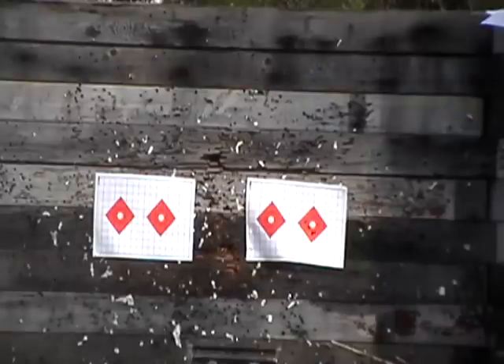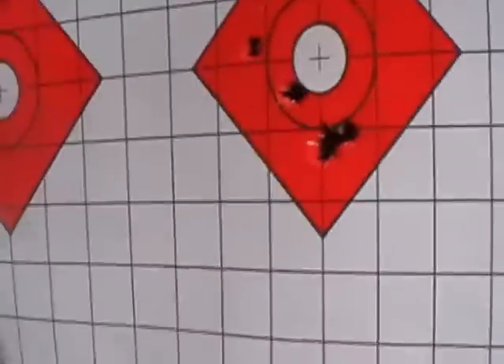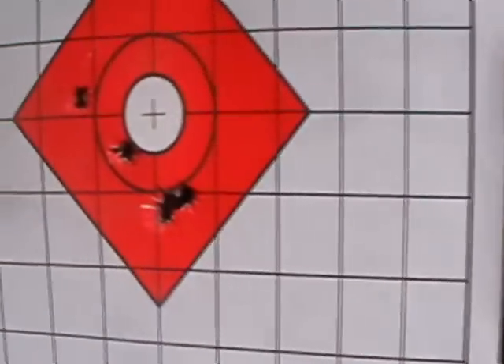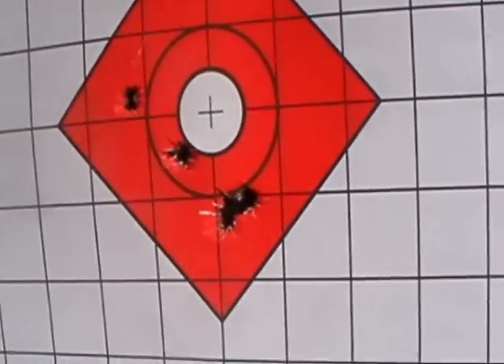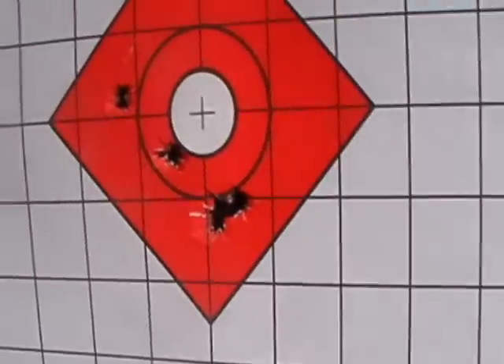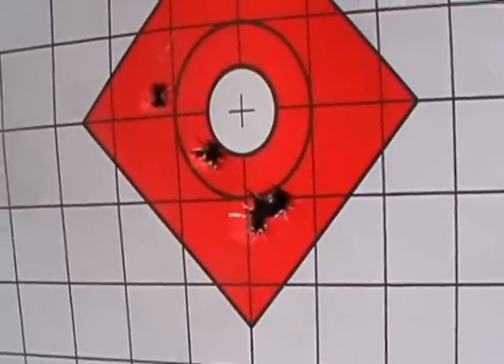That's got a lot more punch than I figured it would. Here's the 5-shot group that I just shot. It could be better, but at least those 3 grouped real tight down there at the bottom. So we'll try it again.